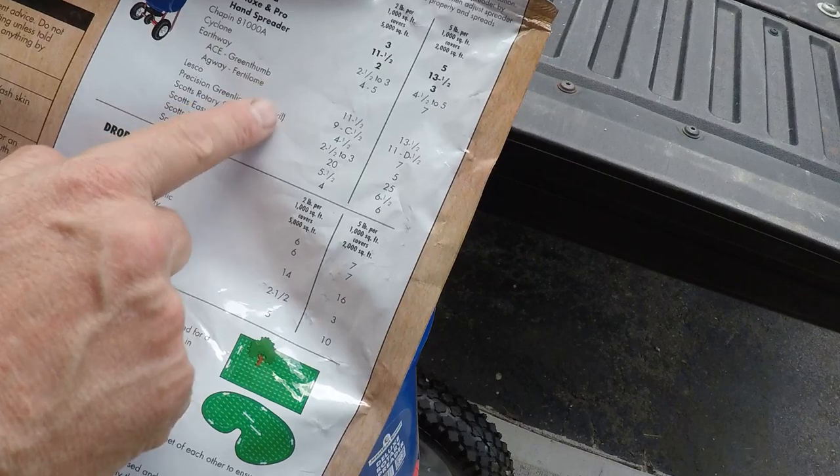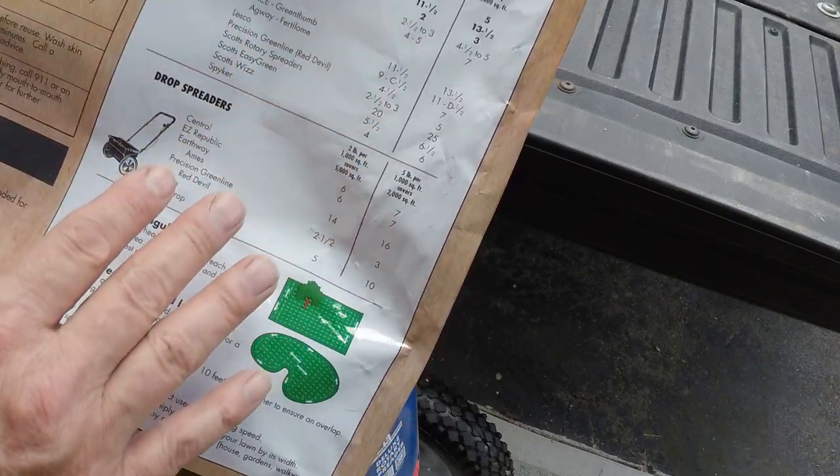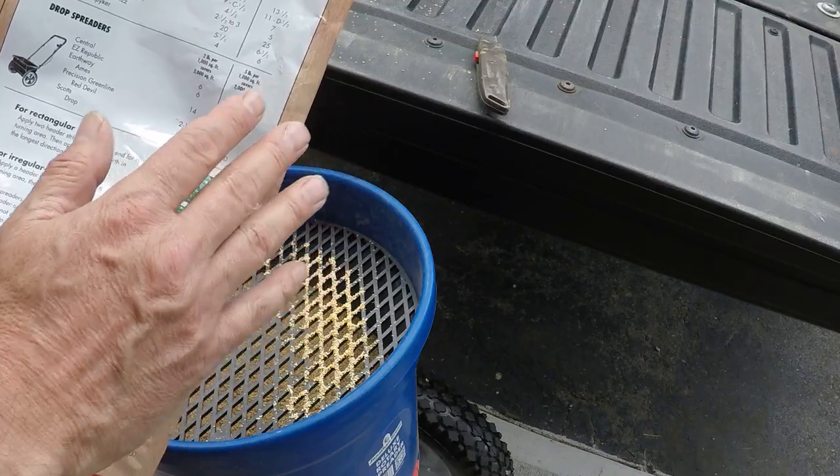You want to take notice of all the different spreader settings. They'll list the various types of spreaders that you may have and will provide the setting that you need to spread this product.